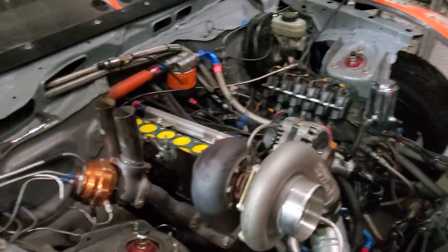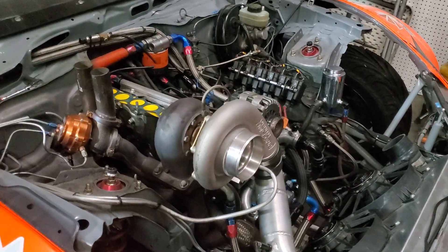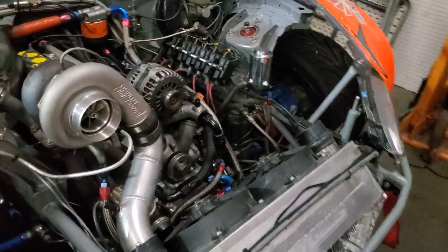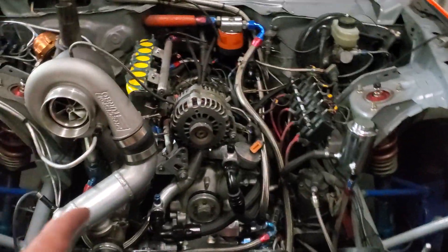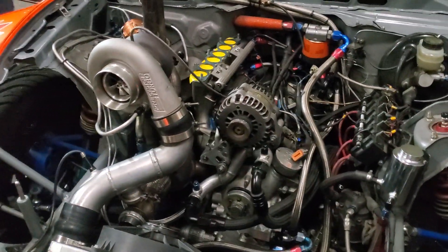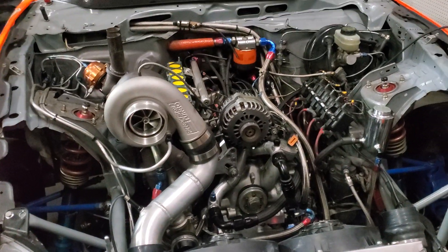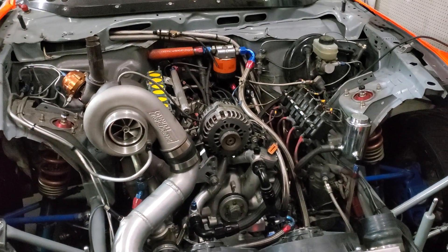This was the test bed where we really set up and learned a lot about our 20B setups. Similar wastegate combination, turbo combination. Although this one does have a 321 stainless thin wall manifold — works great. We ended up going thick wall on the RX-8 for no particular reason; it was just the materials we had around the shop.